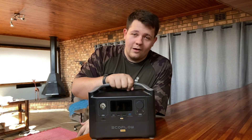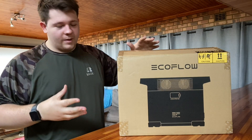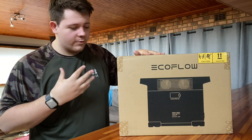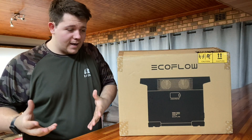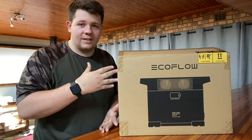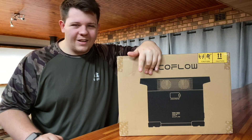Instead, we're going to be talking about something a lot bigger — say hello to the EcoFlow Delta 2. This is probably the most overpowered item I've ever reviewed on the channel, by far. In terms of backup power, this is going to be probably the biggest thing I've ever reviewed. Let's get straight to what you need to know, and then we'll get inside the box.